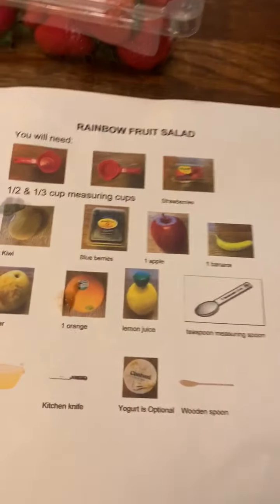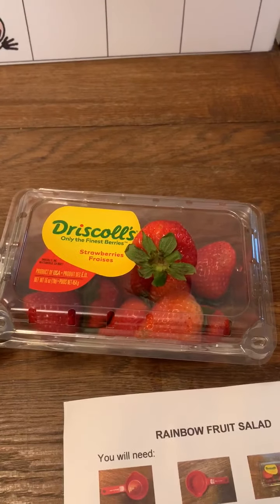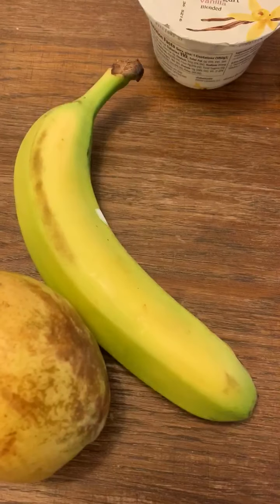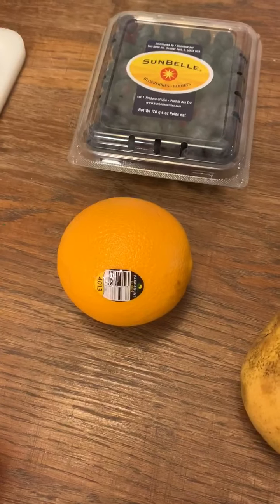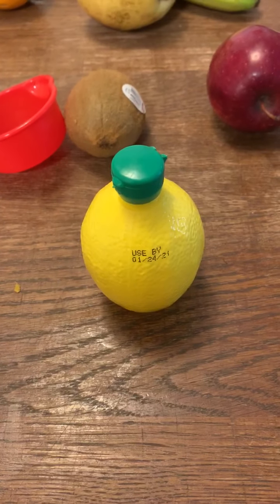So, we have our ingredients. We have a one-third cup measuring cup, a half cup measuring cup. We have strawberries, our kiwi, blueberries, our apple, banana, pear, orange, and our lemon juice.